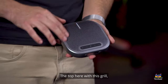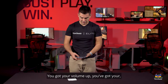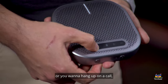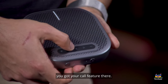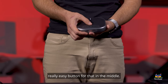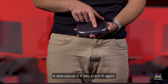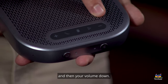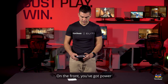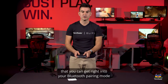The top here with the grille is all the speaker phone. You've got volume up, a button to answer or hang up calls, a mute button to turn your mic off quickly, a play/pause button in the middle for music or audio, and volume down — making it as easy as possible. On the front you've got power and a Bluetooth button so you can get right into Bluetooth pairing mode.